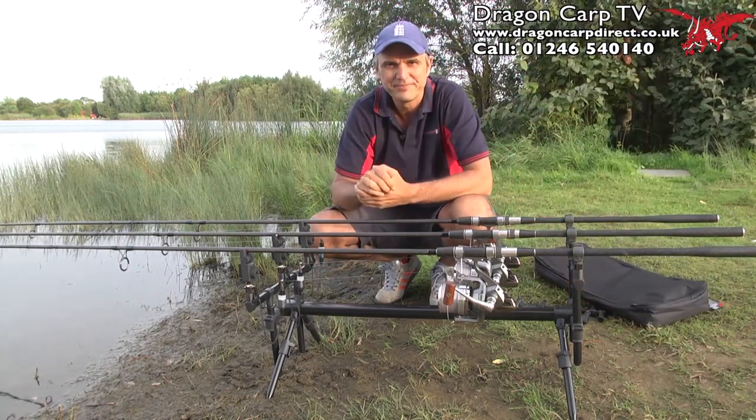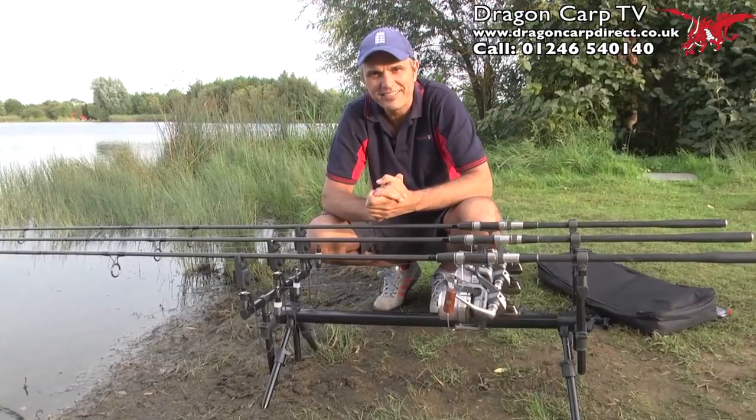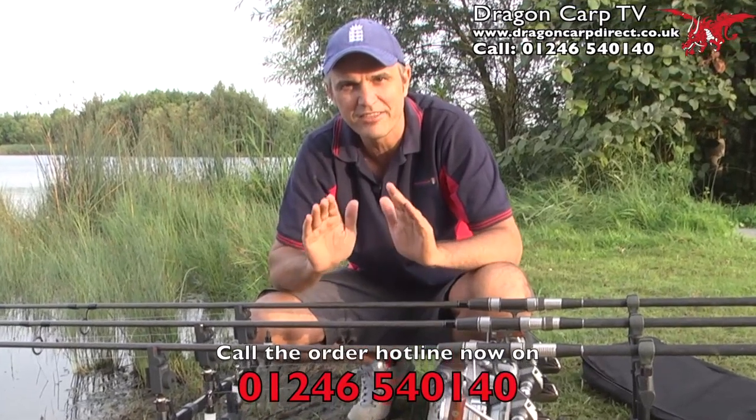So what about price? Well, you'd be expecting probably £80, £90. Not a chance. If you want to look like a top carper, ultra-cult of the moment, you can do it thanks to this pod for just £35.